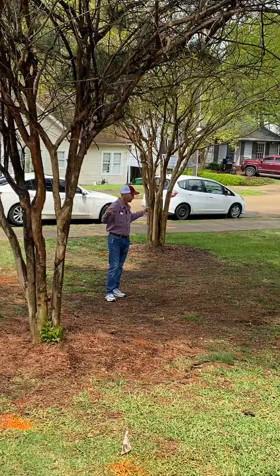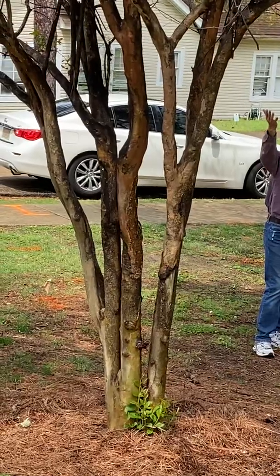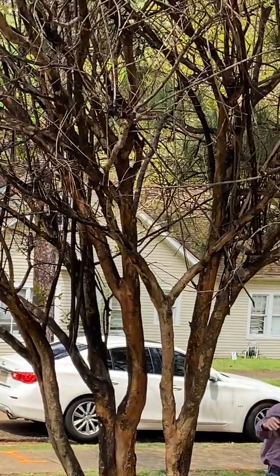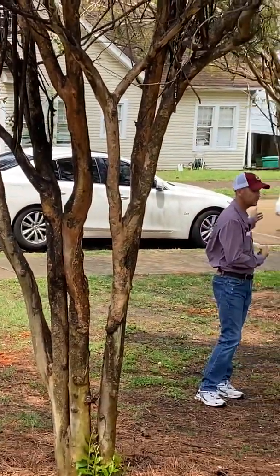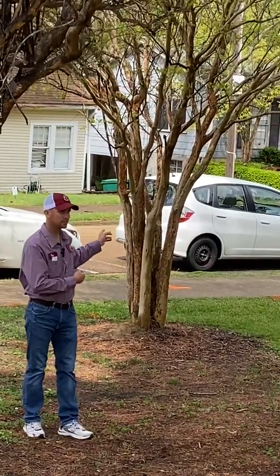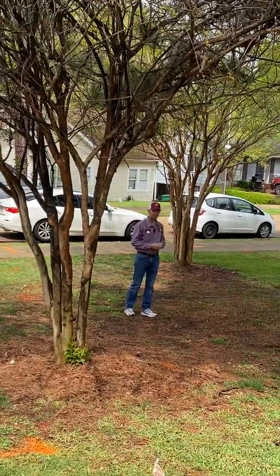Right here in this video you can see one that we did not treat — it's got blackness all over it, and that's from the insect. It's a black sooty mold, and this is what happens when you don't do the treatment. This is one of the trees that we did treat. We treated a lot of trees around campus, but you can see side by side that this one doesn't have any blackness because it was treated.